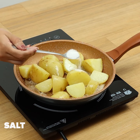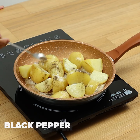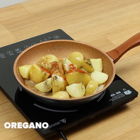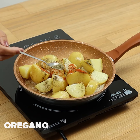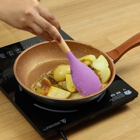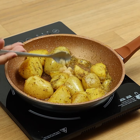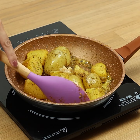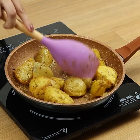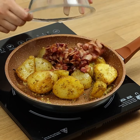Let's add salt, pepper, paprika, oregano, and mix. Then we'll add 2 mashed garlic cloves. Now let's put the bacon and mix again.